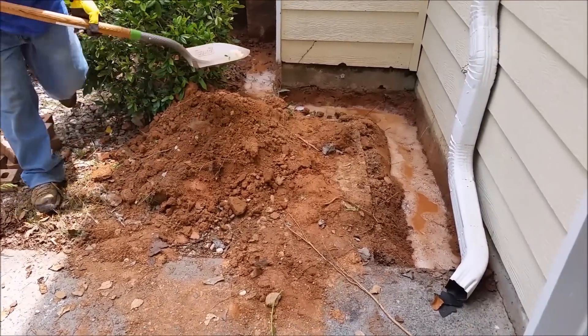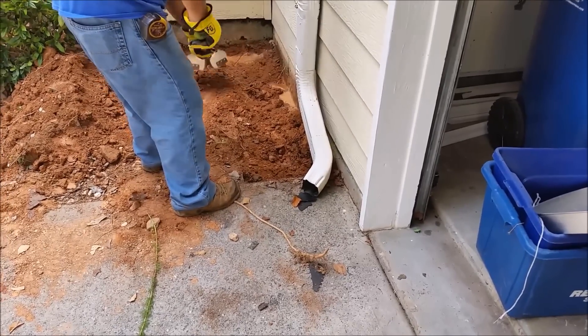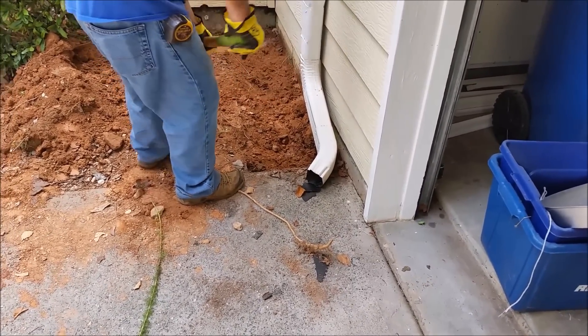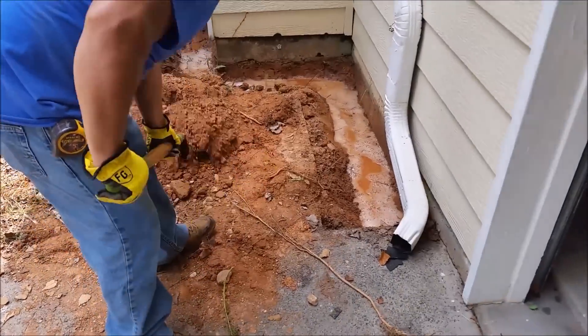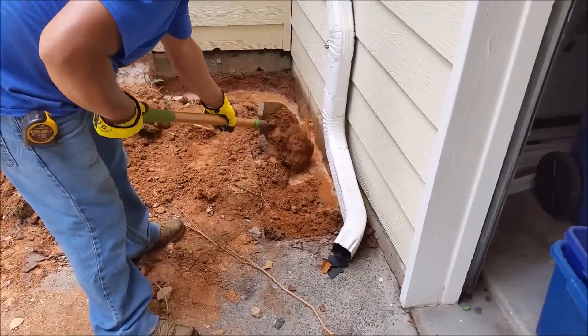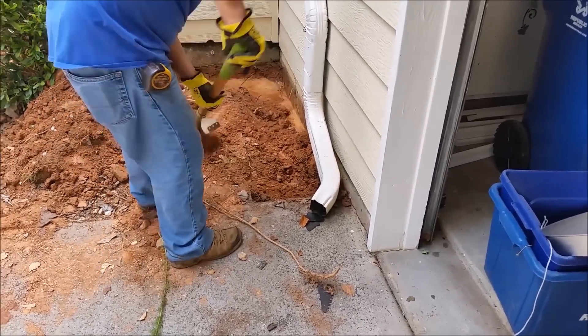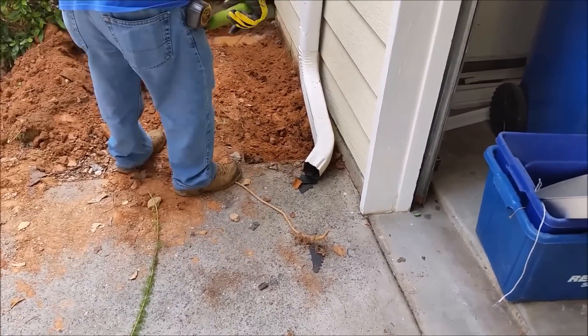After we fill it we just need to put the dirt back. Look how easy it is — use the shovel to put all the dirt back, and then we're going to smooth it with the rake.